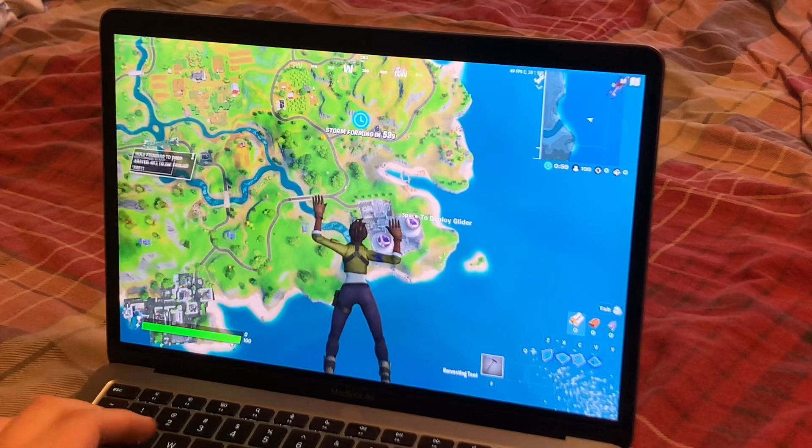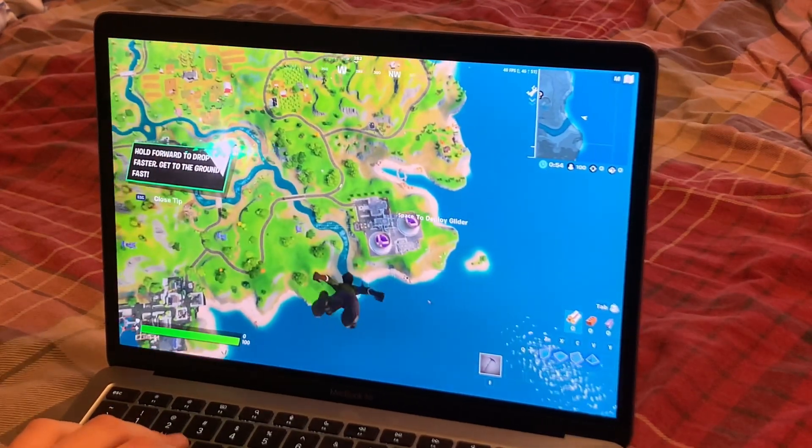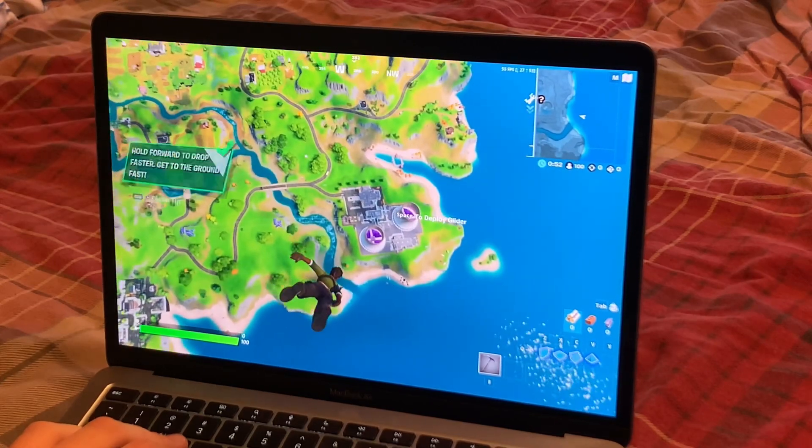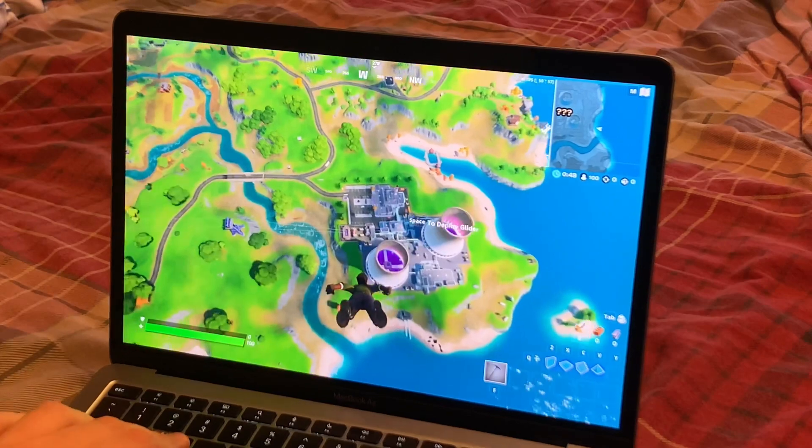I really should jump, shouldn't I? Like I said, I don't really play this game, so don't expect me to actually be playing it.